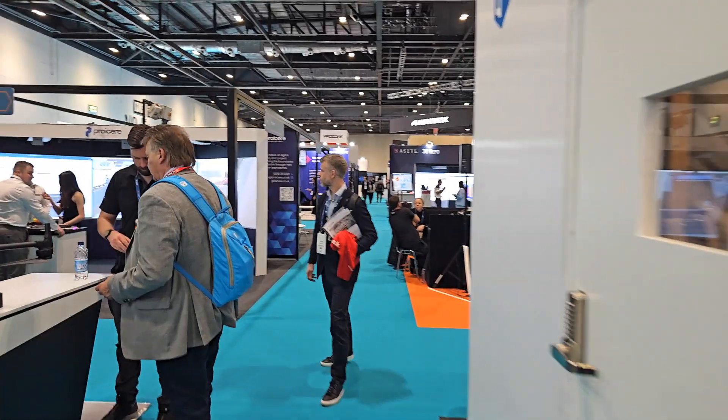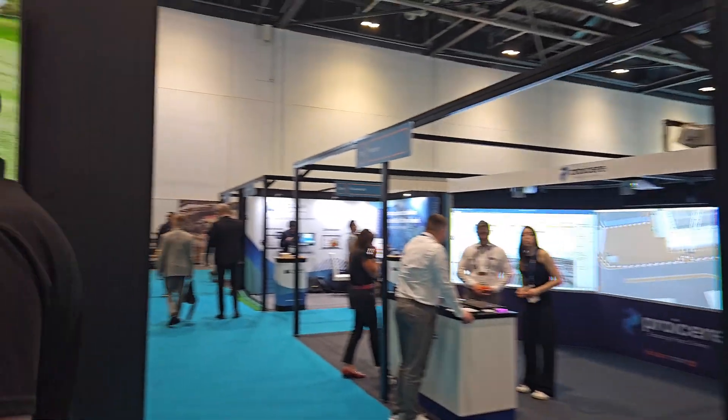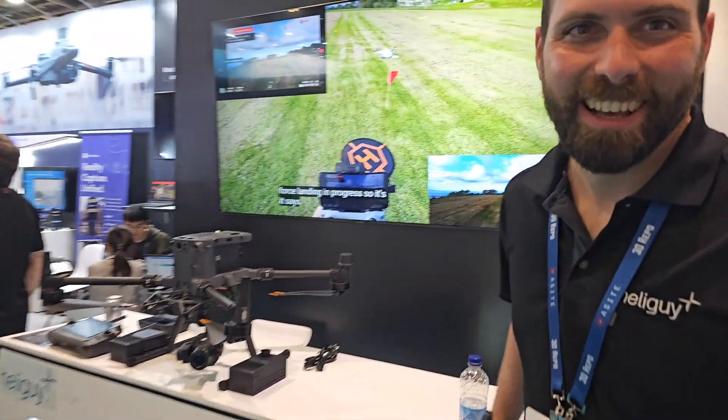Ben's got quite an interesting story to tell us — they're launching a new drone today, it's not been seen before, and here it is. Hi Ben, how are you doing today? I believe you've got some interesting news for us to share. Certainly have — this aircraft launched about an hour and a half ago.